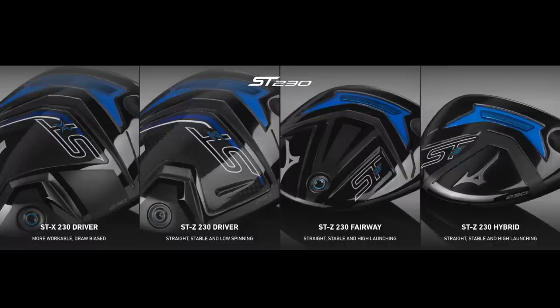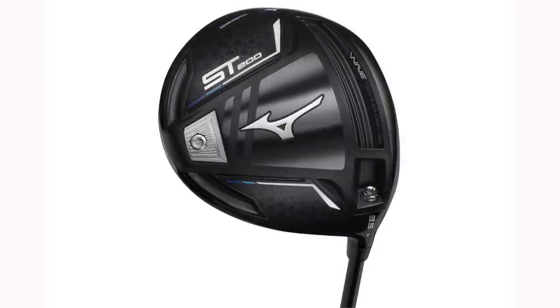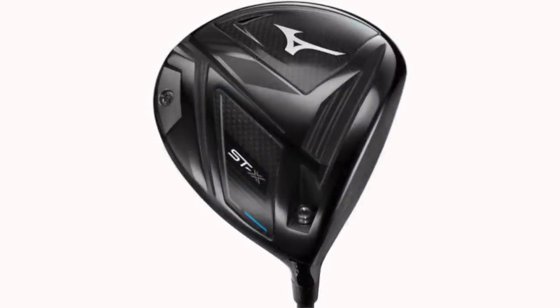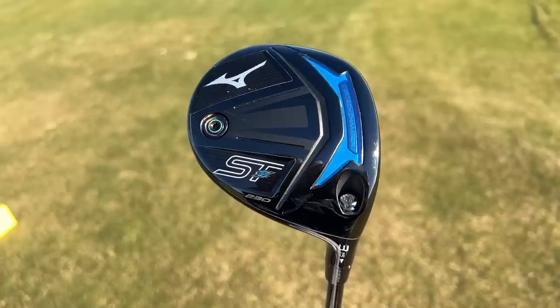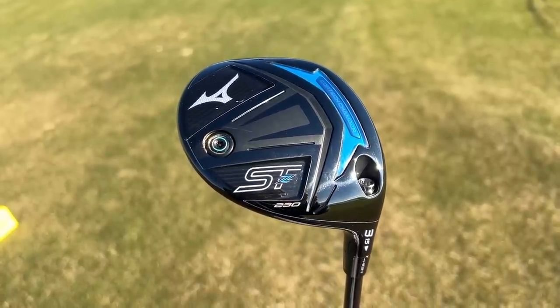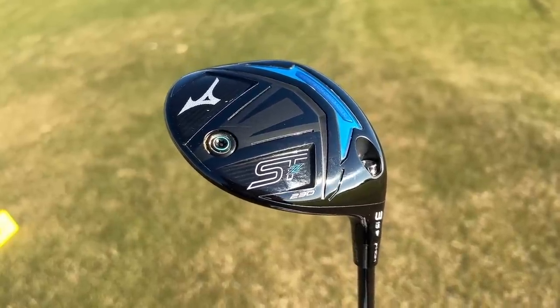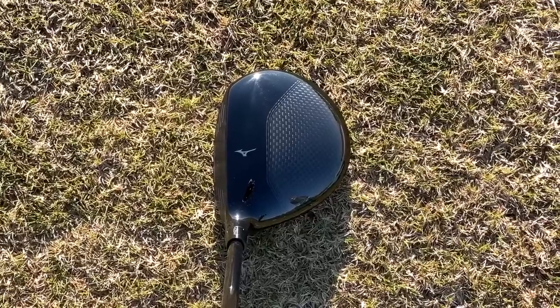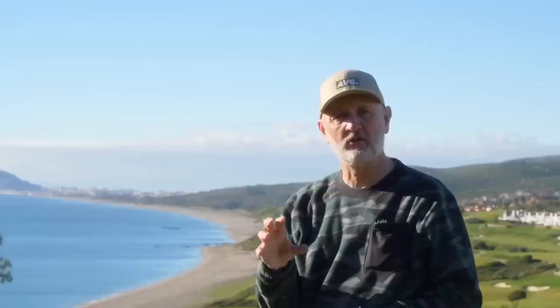Mizuno have done a good job of maintaining a visual identity throughout that four-year period, so the new drivers, fairway woods and hybrids in the ST230 are not much different from their predecessors visually — and why would you change it? They've got a winning formula. These look really quality build, great shelf appeal, fairly muted, not flashy in any way. I love the dark colour scheme with those accents of classic Mizuno blue. Turn over to the crown and with the driver and fairway woods they've got possibly one of the best looking crowns at address.